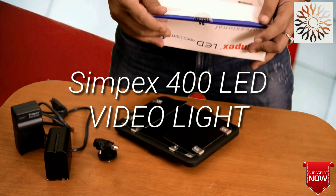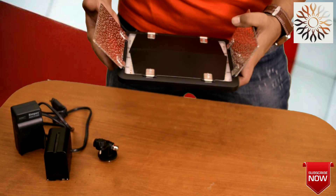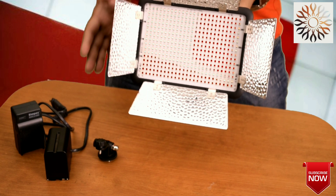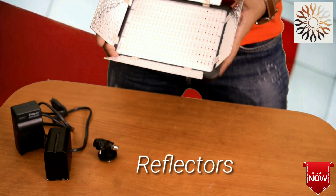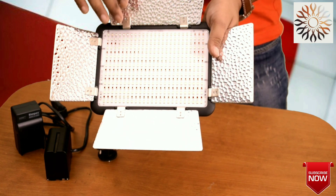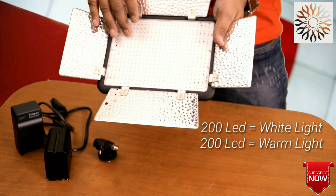We have our camera — let's look at this video light. Here we have a reflector. This bright reflector will concentrate our light beam. Now, let's look at the front of the LED light — there's a white light.